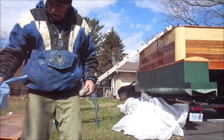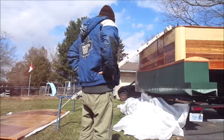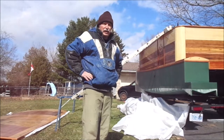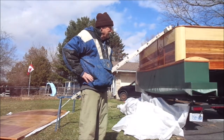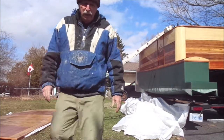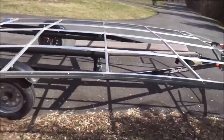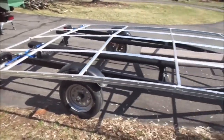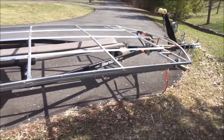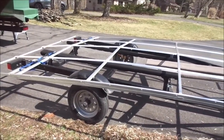Alright, that 120-pound canopy is down. I wasn't sure how that was going to go but it worked out pretty good. So next I'll be moving the new canopy up — it's only 66 pounds so that should be okay.